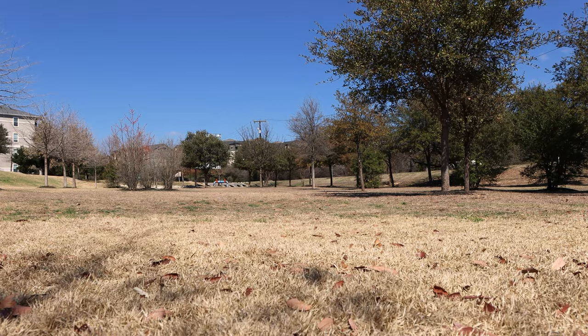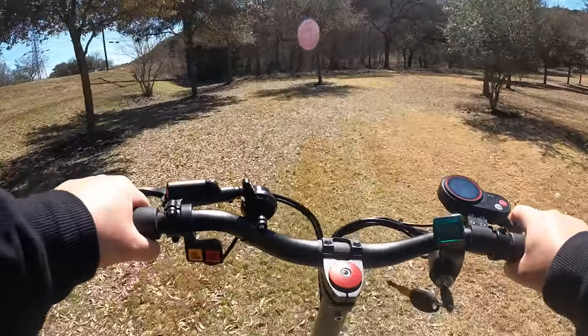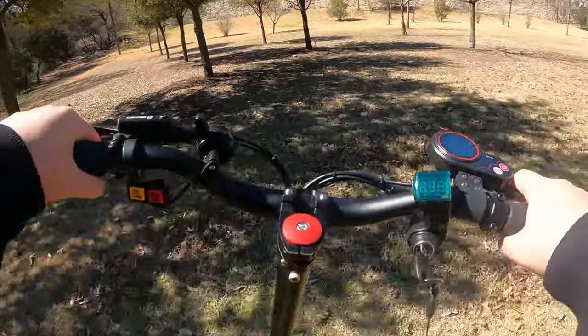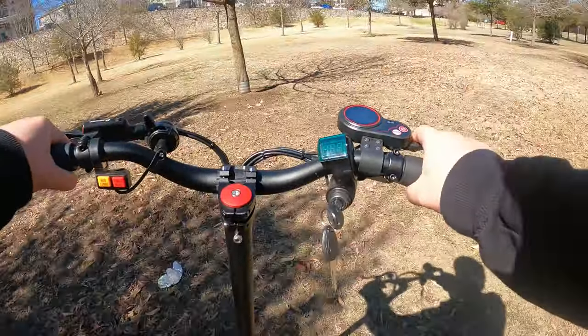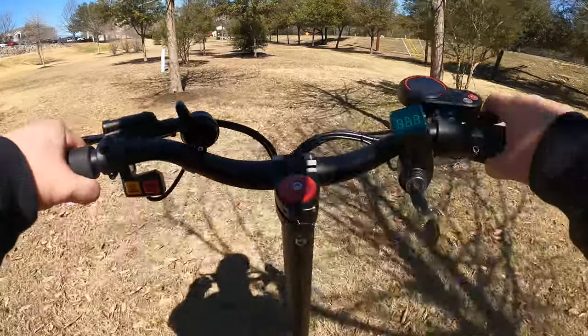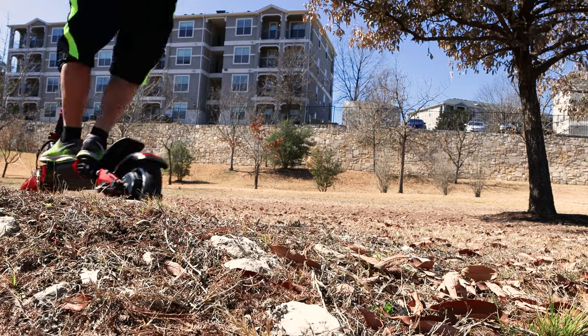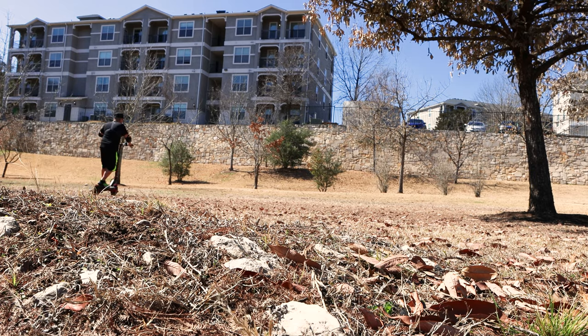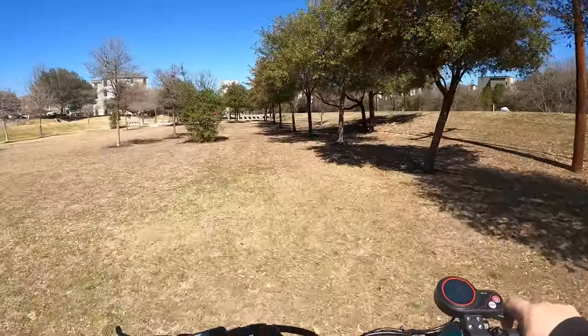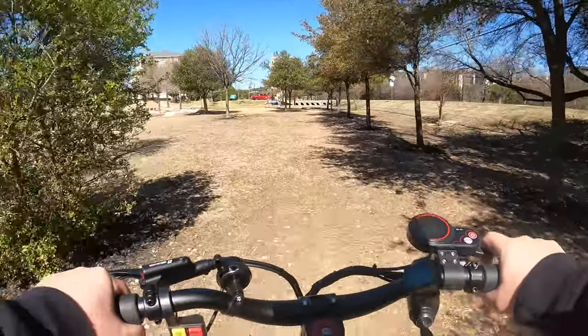But what about unpaved terrain — can it handle off-road? Oh, it can handle off-road. Keep an eye on the handlebar to get an idea of just how rough this terrain is. And there you have it — if it can handle this, it can handle anything you might come across on your commute.